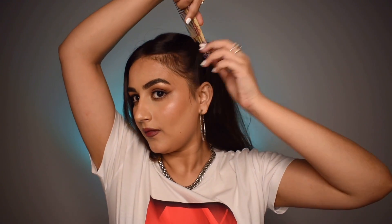For the third hairstyle I'm going to do a high pony. This is what I do when my hair is oily or hasn't been washed for two to three days. I gather everything up into a very tight high ponytail, making sure there are no lumps.